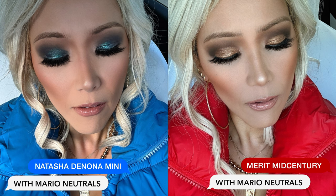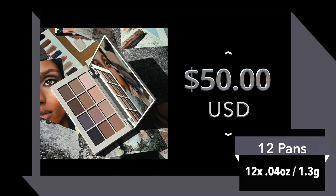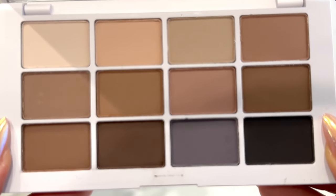I'll show you a couple of looks I've already done with it. I did more of a neutral brown look, which was absolutely stunning. And then I also did a blue look because I wanted to see if I can incorporate some of these colors in a blue eyeshadow look, and it was stunning. So we're just going to have fun with this. This retails for $50 US dollars and you get 12 beautiful creamy matte shades. Each pan is 0.04 ounces and 1.3 grams of product, so you're getting quite a bit of product in that pan, which I enjoy.